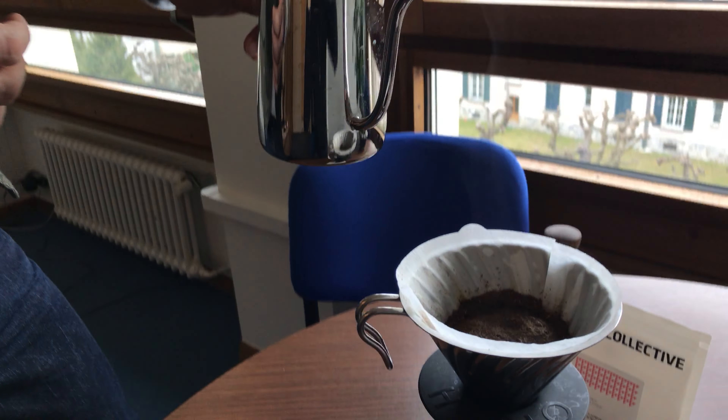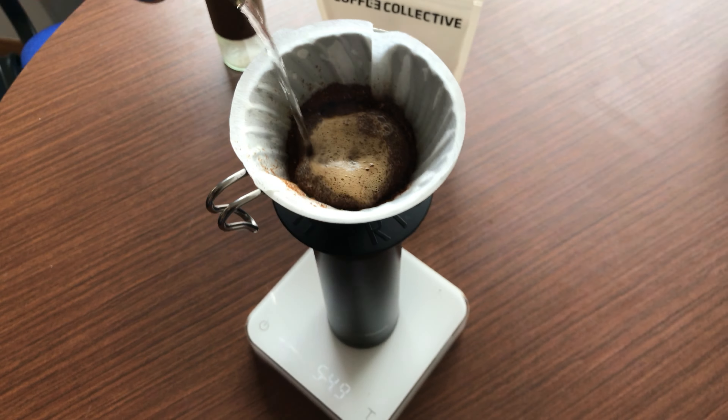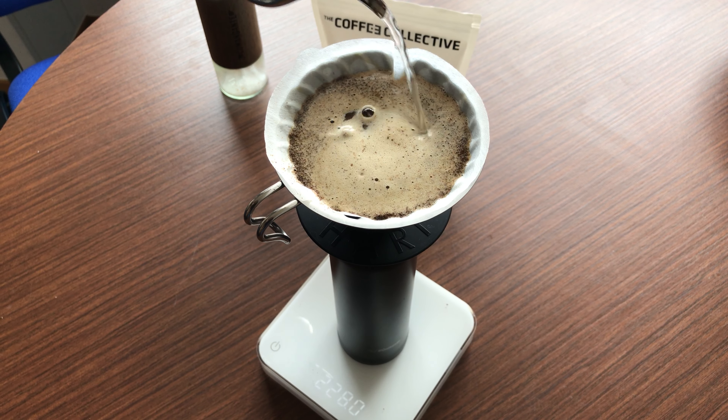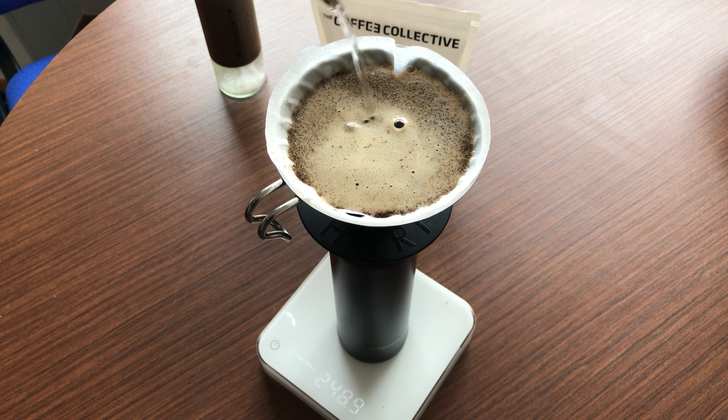The 30 seconds are over and we will now slowly start pouring. You can see the coffee was grinded so that it has a sand feeling — not too soft, not like you would grind an espresso — but specially made for filter coffee.